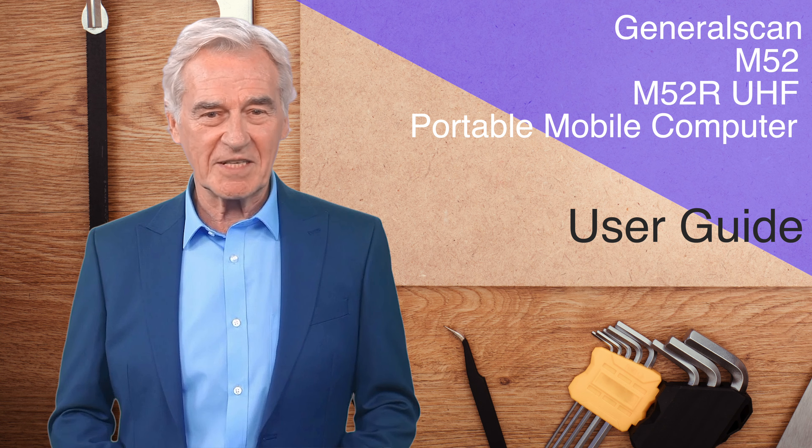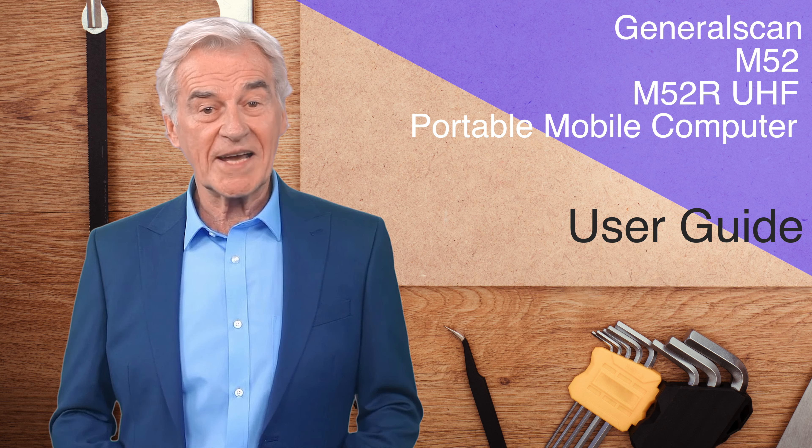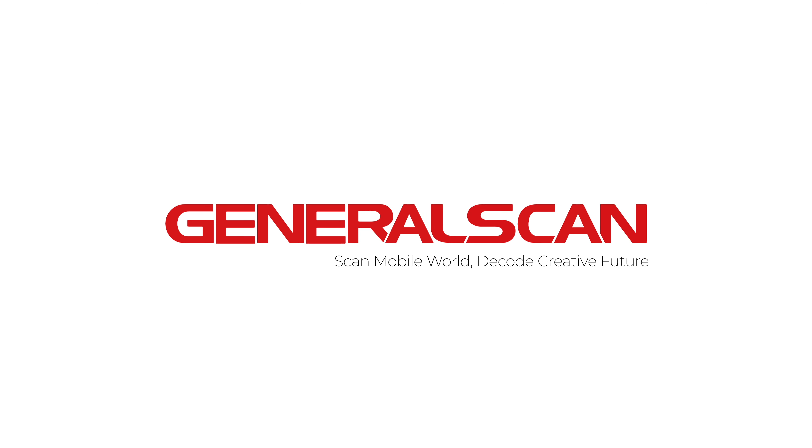So far, the introduction to the use of the M52 is complete. Thank you for watching. Goodbye. General Scan — Scan Mobile World, Decode Creative Future.